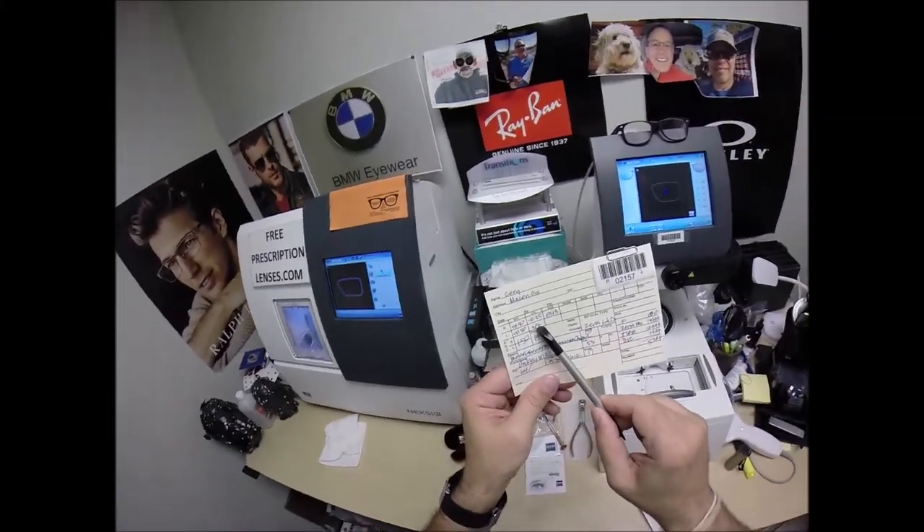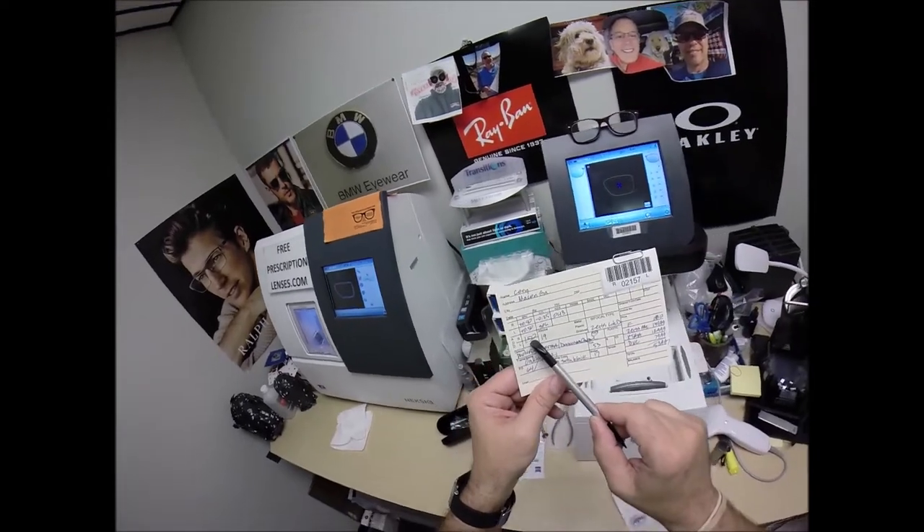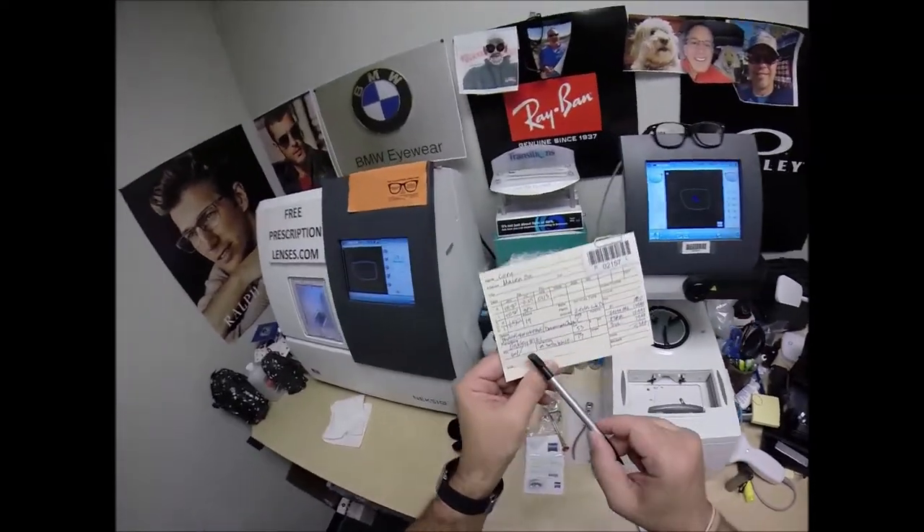Your left eye is plus 50 sphere — you have no astigmatism correction — and a 1.50 progressive bifocal strength.